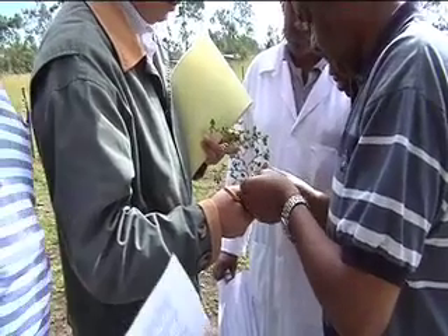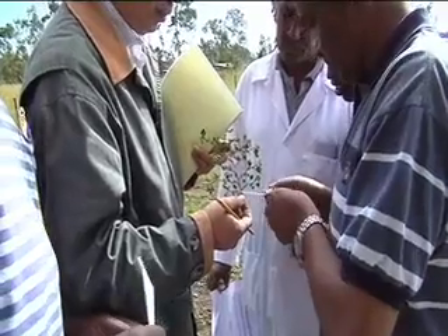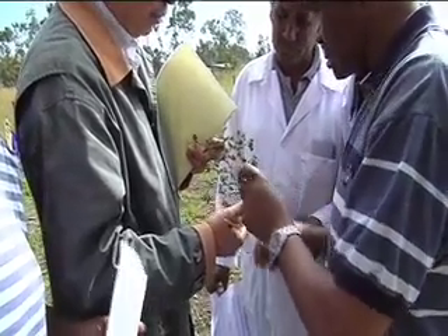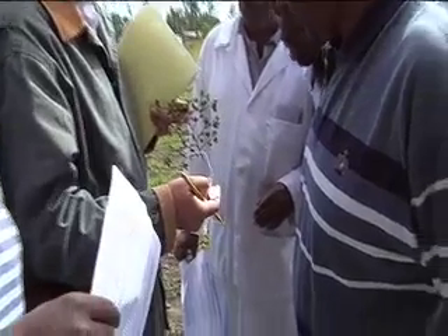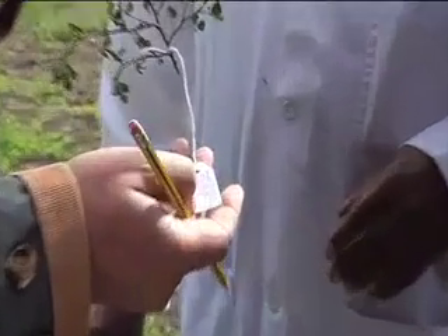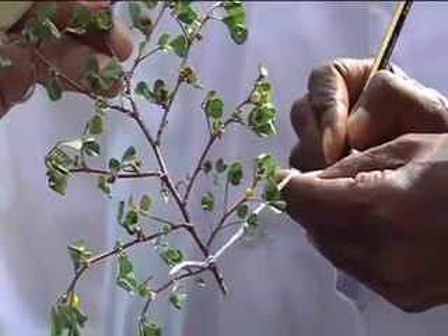The first thing is to label the tags: label the species, the genus and species, the accession number, the plot number, and on the back the site. The site is Shola, and the date. Correct labeling is very important.